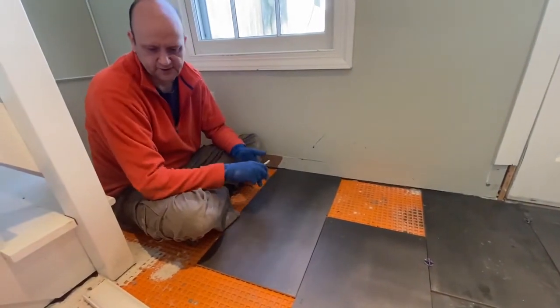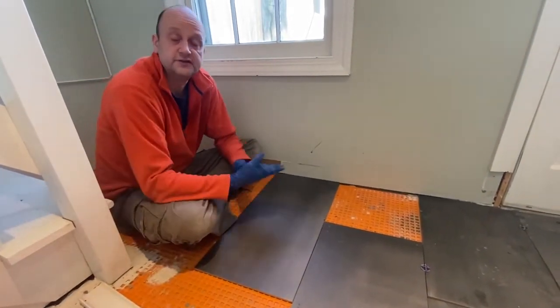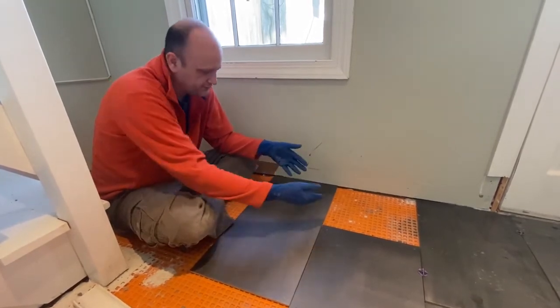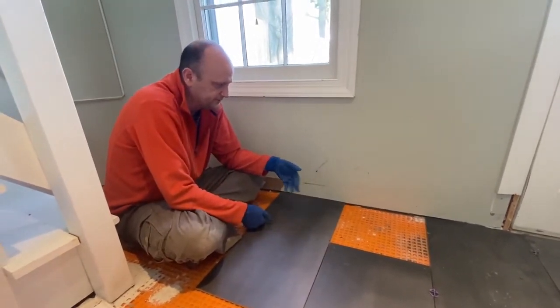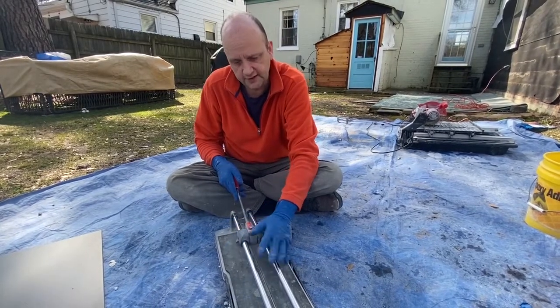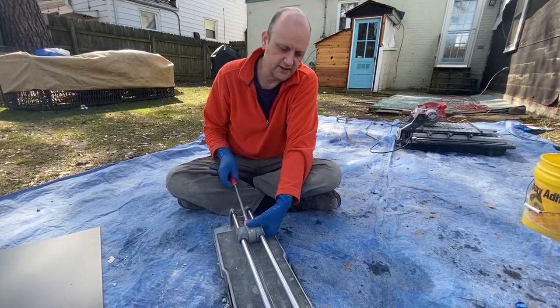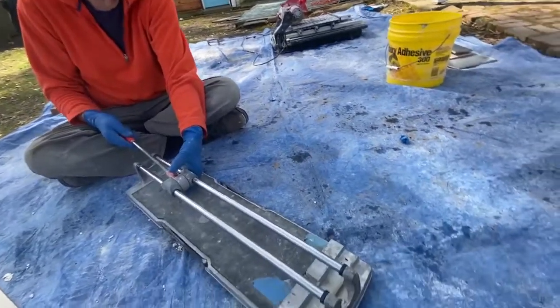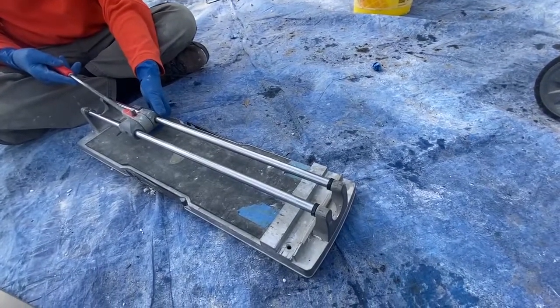We're going to use a slide cutter on this. I'm going to do a series of videos that demonstrate how to cut tile, and this is a very straightforward cut. This is the slide cutter that we have set up right here — there are a variety of slide cutters; this brand is Ruby.